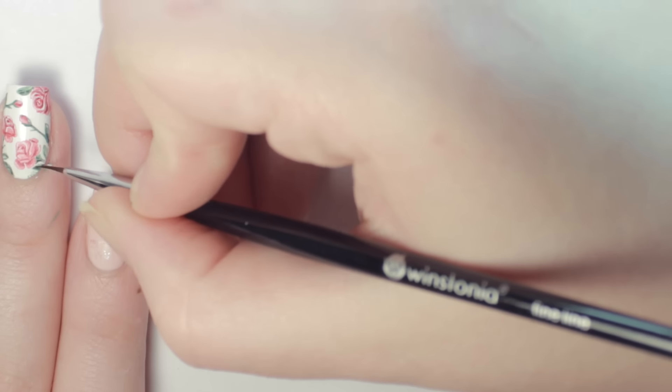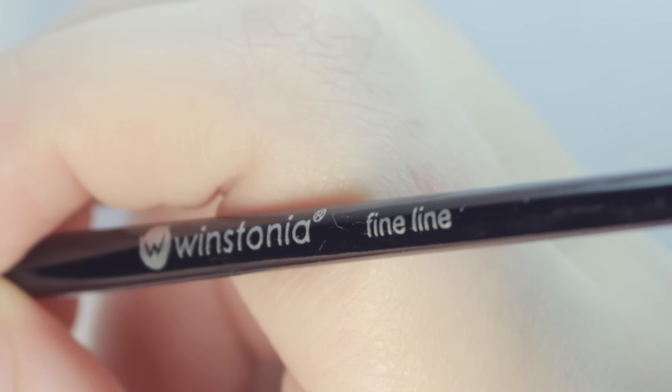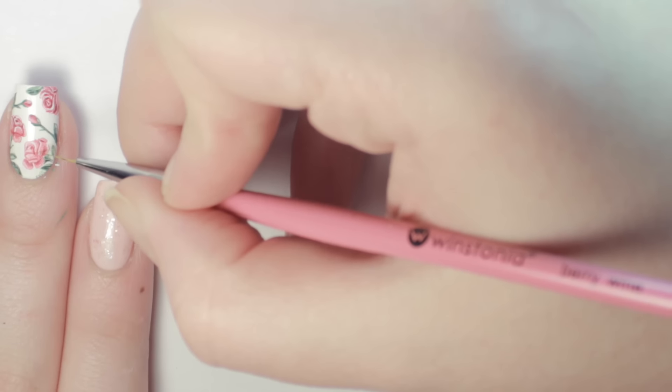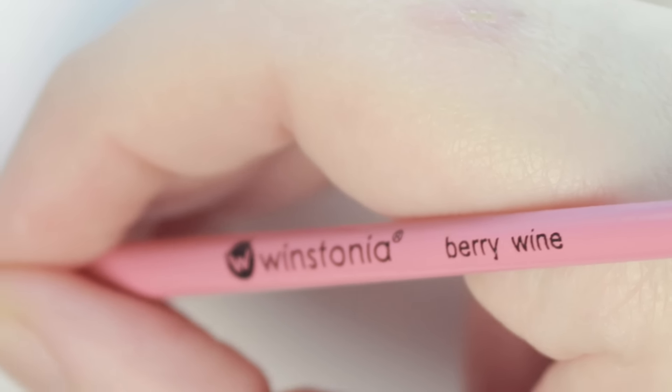The next thing you need is the right tools. I'm using two brushes from Winstonia. The first brush is a fine line brush that has a little fuller body to pick up more product — I'll be using this to apply the majority of the color. For the more intricate details, I'm using a super tiny brush from the Berry Wine Collection.